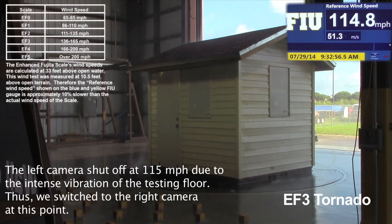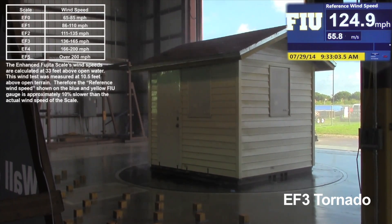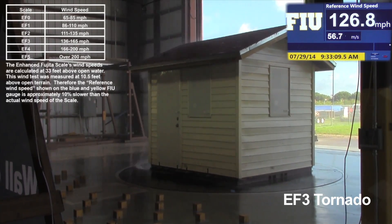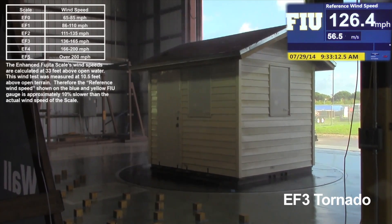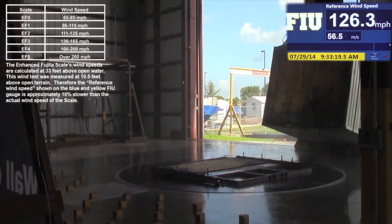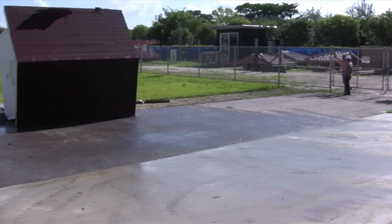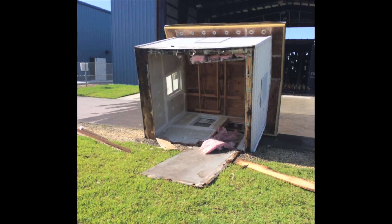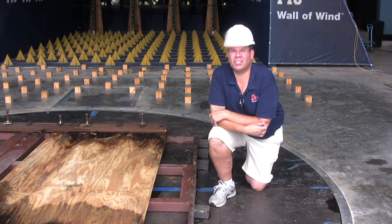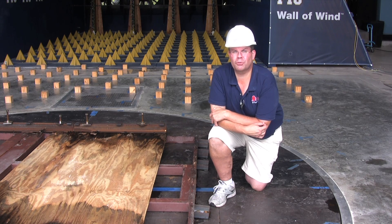One point. What just happened was the structure got ripped away from its bolted-on base, so there's a limit to what bolts and screws can do.